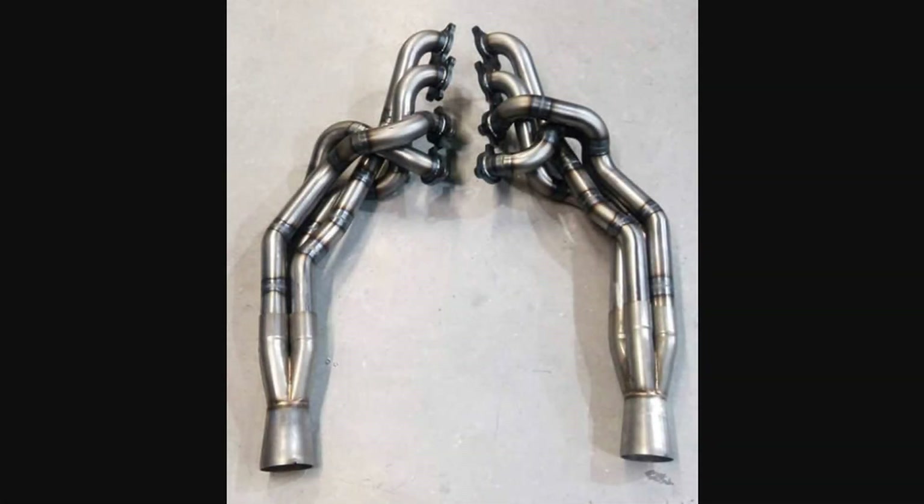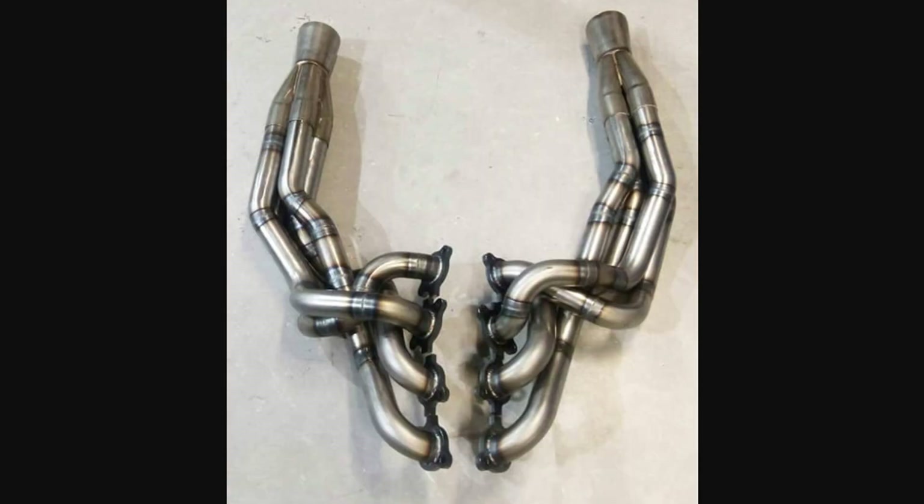These are another set of 4 to 1 headers that collect down into one pipe per side. I do not have any sound clips of these, but they are a little bit more exotic looking than the ones shown earlier.